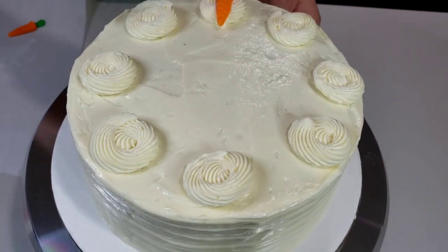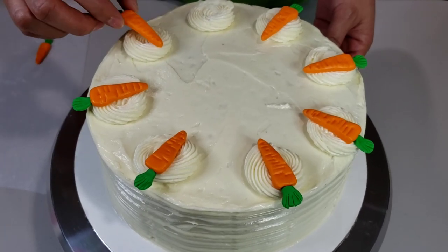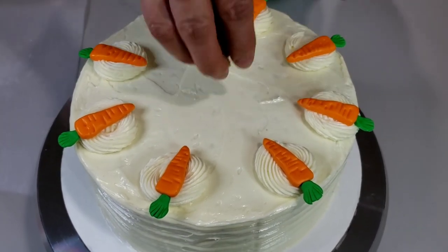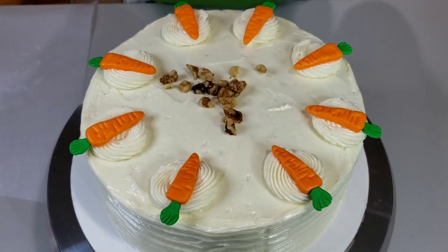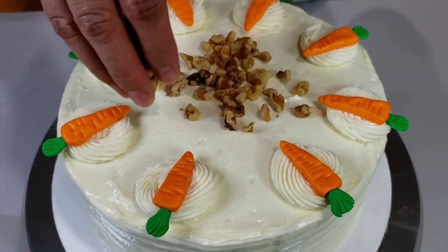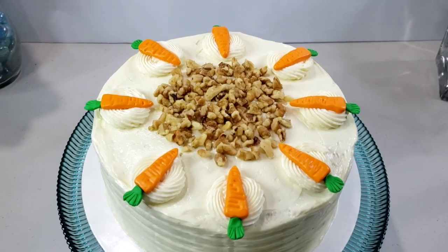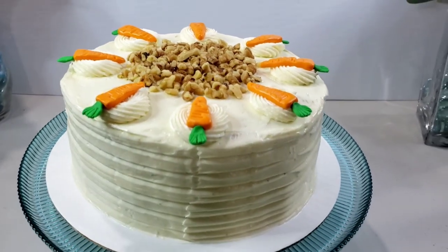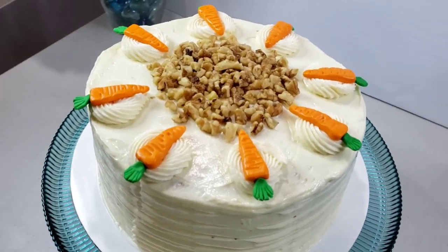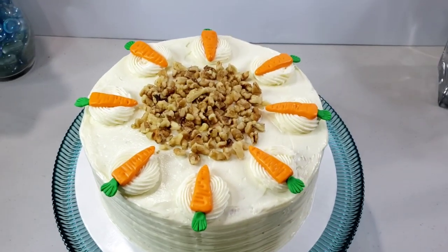I'm also going to decorate my cake with my handmade fondant carrot cake toppers. And for finishing touches, I'm going to add more chopped walnuts in the middle of my cake. Here's our finished product — mouth-watering, incredibly tasty carrot cake. So easy to make, all from scratch and fresh ingredients. Try it to love it. Happy baking!